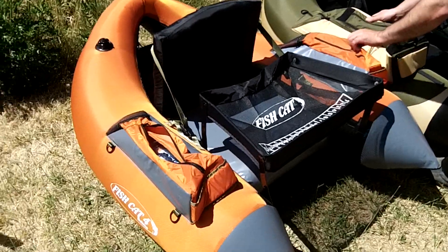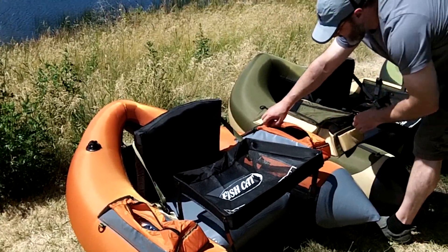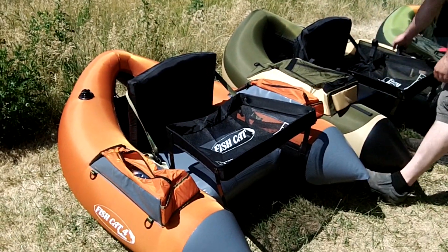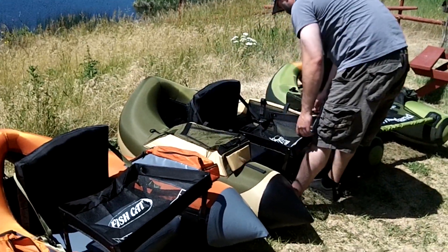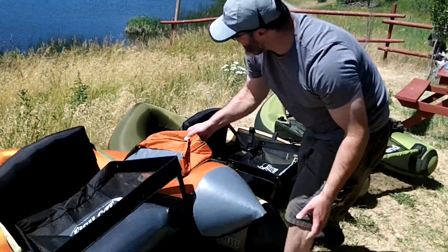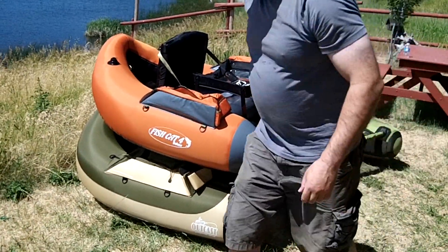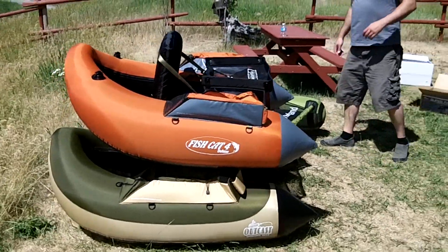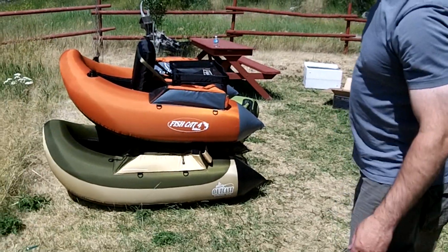You can see the pockets on the Super Fat Cat are much larger. There's a single zipper system here and there's another pocket here. But there's no inside pockets like on this one. Again, there's a back pocket here that's fairly substantial. This is more of a very small little — probably for your stripping lead or your little leaders and stuff. The difference in size is not a huge one, but it is a bit more compact.